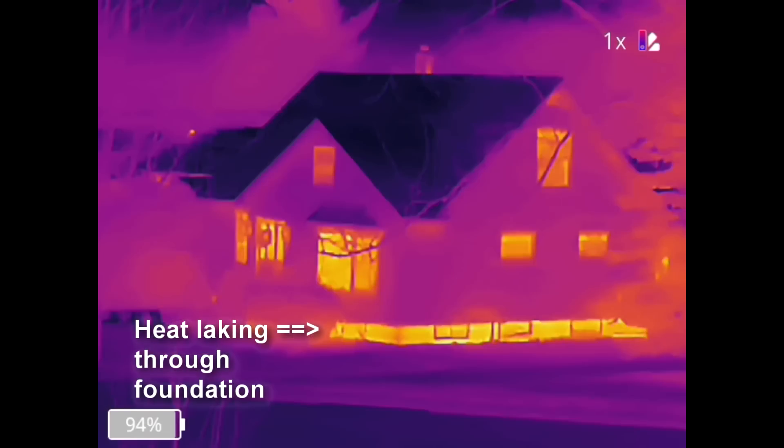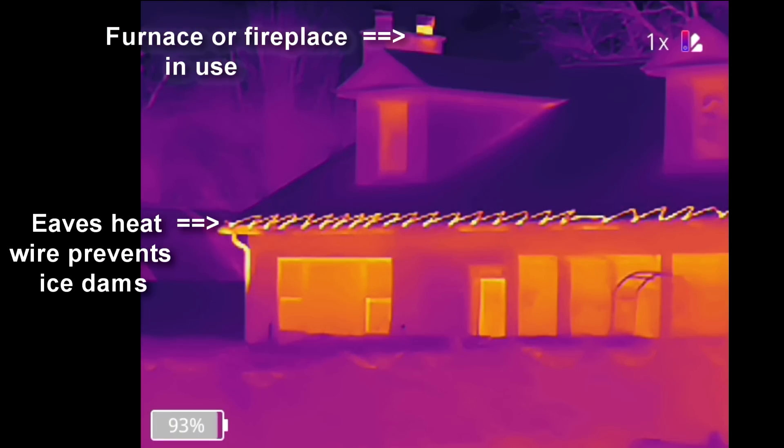I've really enjoyed taking this along with me on walks, especially at night, seeing warehouses leak energy, or some people having heat wire along the eaves. I even spotted one person in our neighborhood that's got a heated driveway — what a waste of energy. It's way cheaper to hire somebody to clear away the snow. And even though it's kind of big, it's way more discreet than walking around with this thing, which looks like something law enforcement would use.